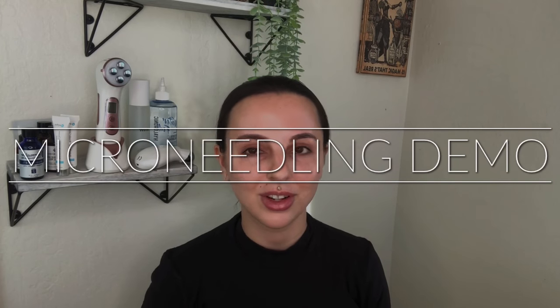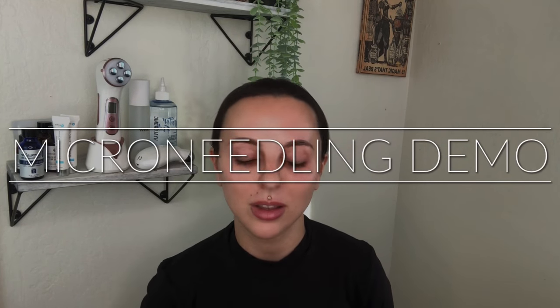Hi you guys, Mira here back again for another video and today we are doing the long-awaited medical microneedling demo, which is why I have zero makeup on and my hair is back. I'm not looking the cutest, but that's okay because it's all about sanitation.